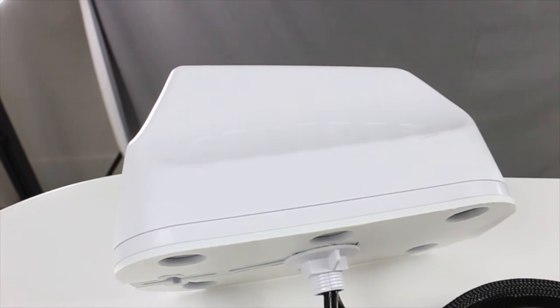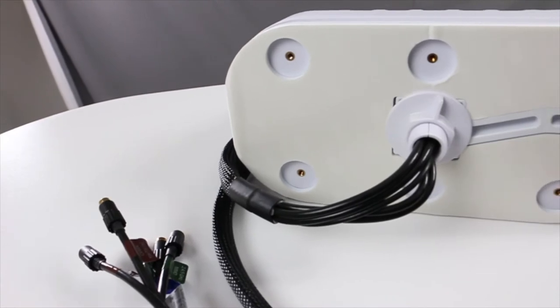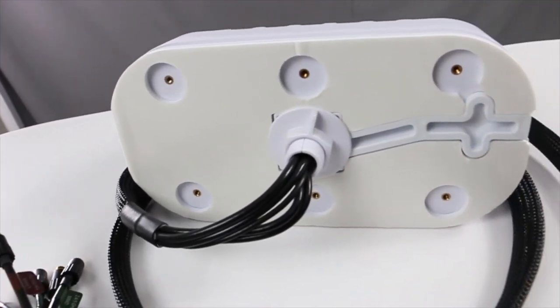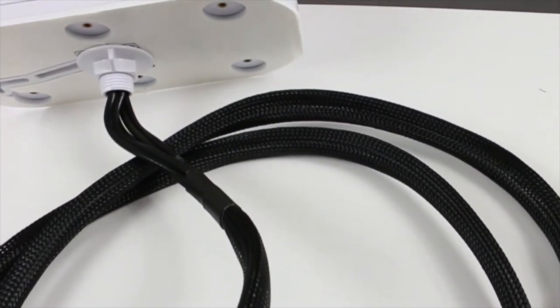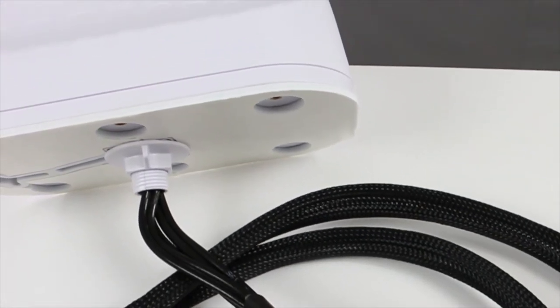The MIMO3 V215 is an omnidirectional antenna with GPS, cellular and Wi-Fi capabilities, intended primarily for use in the automotive industry. For the general public, caravans and other such mobile vehicles that require stable connectivity could benefit greatly from the addition of this antenna.